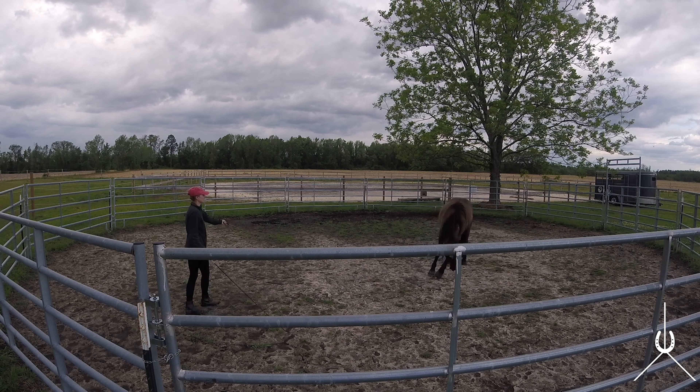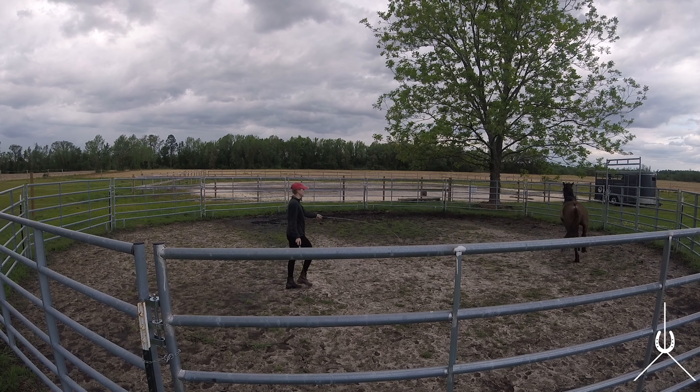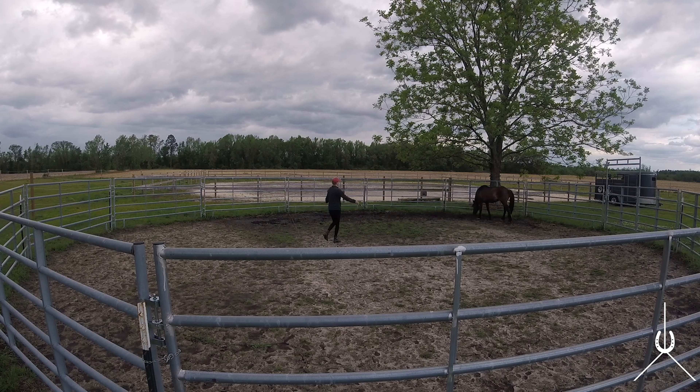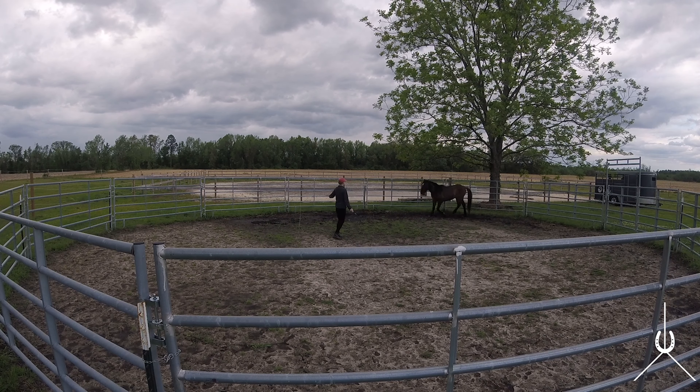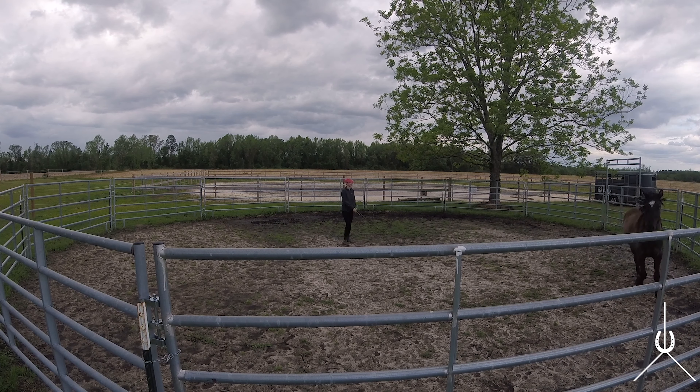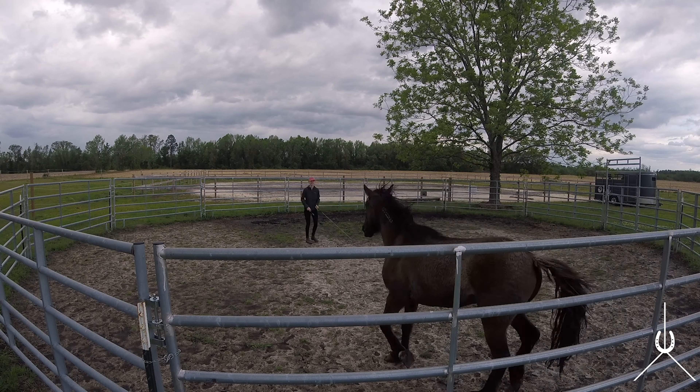He's rubbing his head on his leg, eating grass — he's a little worried. I put a little pressure on him to ask him to move over and he's like, no, I'm going to leave, and runs over to that side of the round pen because that's where he lives. I'll have him do that inside turn — not a big deal. I'm not super worried if he wants to trot around.